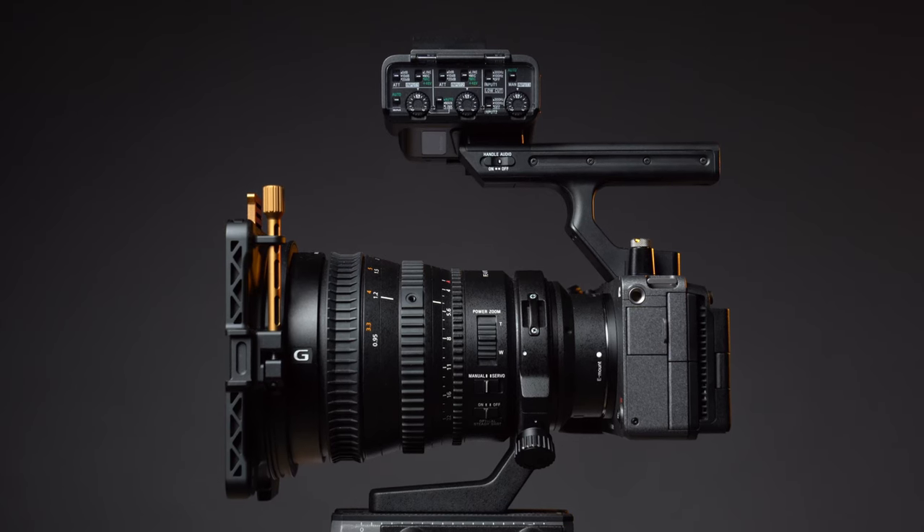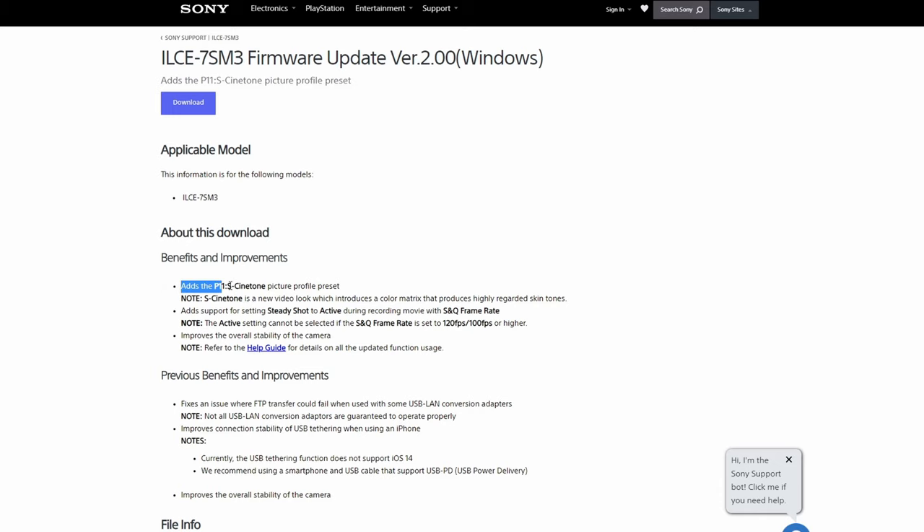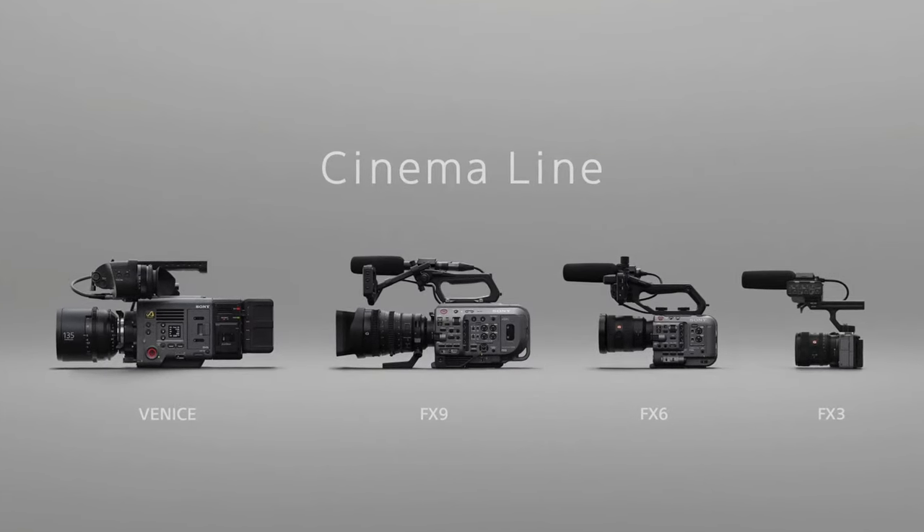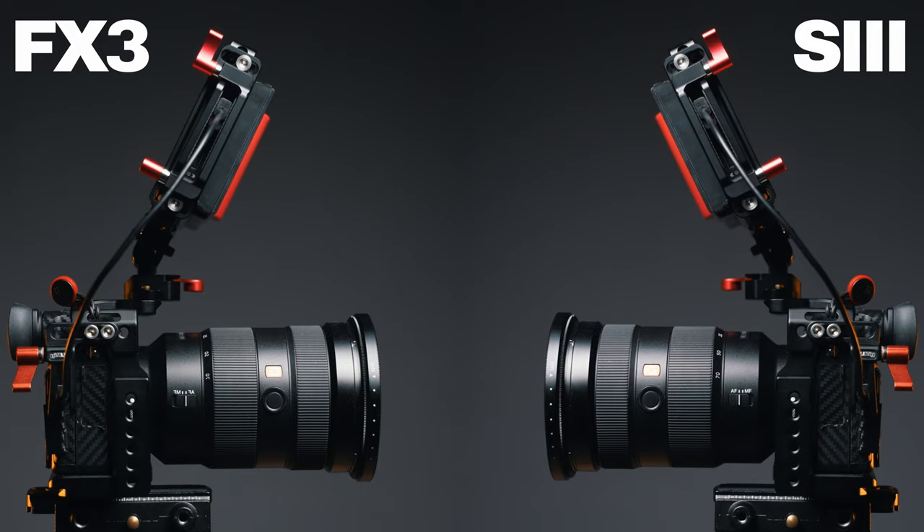Sony A7S III versus Sony FX3 — the differences. Because internally, these two cameras are exactly the same, at least since the firmware update 2.0 of the A7S III, which added the picture profile Cinetone that before was exclusive to the cinema line of Sony cameras. So video modes, frame rates, and image quality are exactly the same with both cameras. So how can you decide which camera is right for you? This video is going to help.